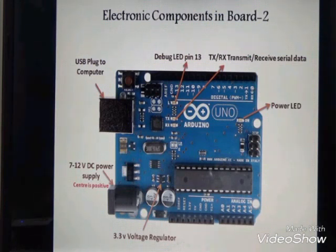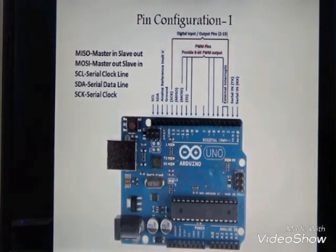On the right side we can see the power LED, which switches on whenever the board is connected. This slide covers the pin configuration: pin 0 and pin 1 are used for serial input/output — RX for receiving and TX for transmitting.